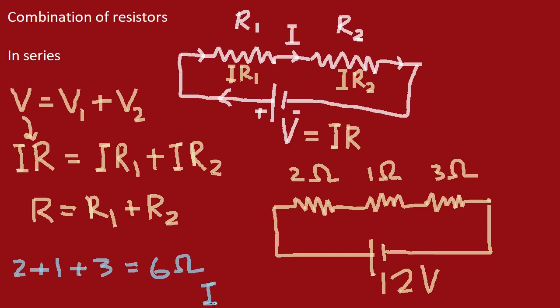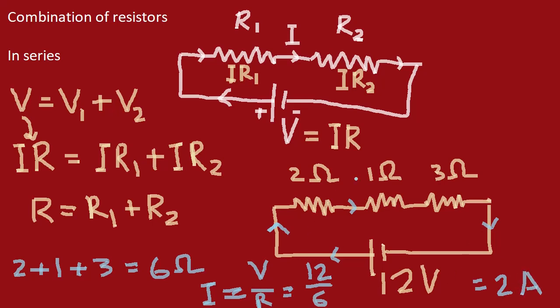Using Ohm's law, the current I equals the potential difference divided by the resistance — that is 12 volts divided by 6 ohms. Since it is connected in series, the current is equal throughout all resistors, and that current equals 2 amperes. In this manner we can solve questions when resistors are connected in series. We will come back for the second type of connection of resistors.